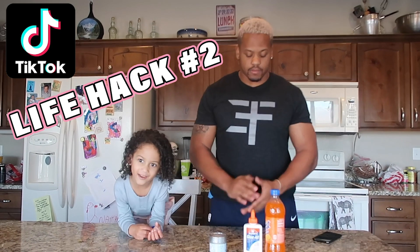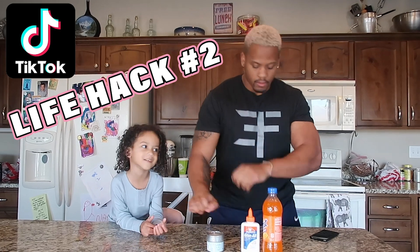TikTok life hack number two! All right, for TikTok number two, this is the supplies we need. This is what we're trying to do.